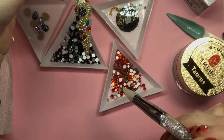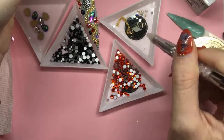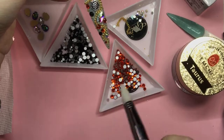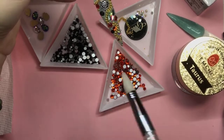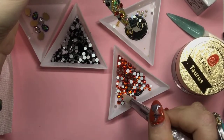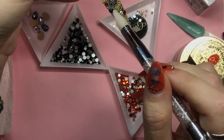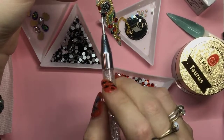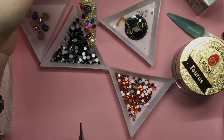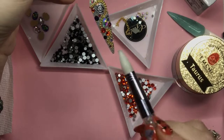Once you have all your crystals on there the way that you want them, you're going to pop this into your lamp and do that for 60 seconds. Let's put another one right there to give it a little bit more — maybe a smaller one. Once I've got that the way I want it, I'm going to pop this in the lamp for 60 seconds.